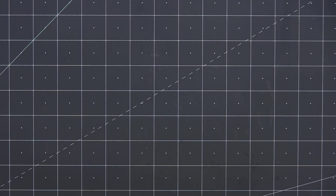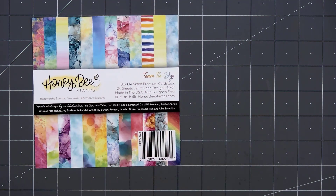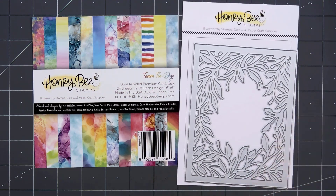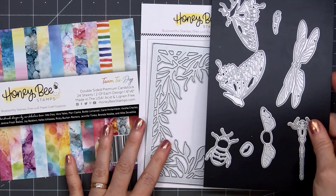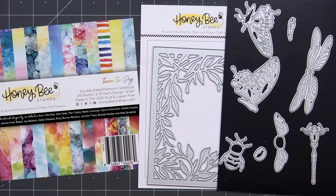Hello friends, it's Christy Marcotte. Today I'll be making a card using an older paper pad from Honey Bee Stamps called Team Tie-Dye, and I'll also be using a couple of new dies from the Modern Spring release. I have the Secret Garden cover plate and also Lovely Layers Bugs, and I'll be focusing on the Dragonfly since it's my favorite on the set.